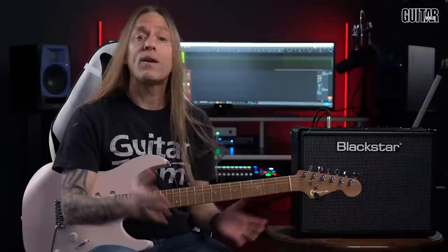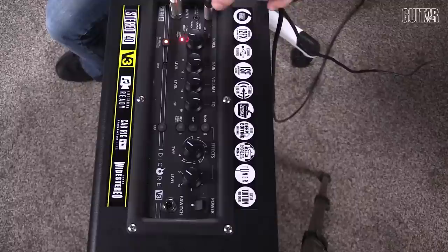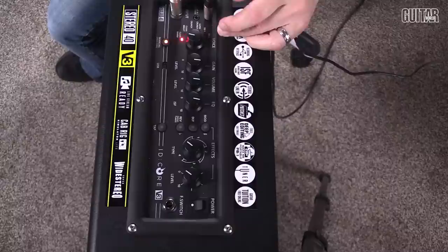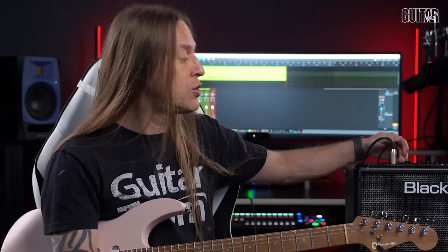So the first thing we're going to do is dive into some of the sounds this amplifier makes. Looking at the tone options available, we have a clean warm, a clean bright, a crunch, a super crunch, and an overdrive one and an overdrive two.